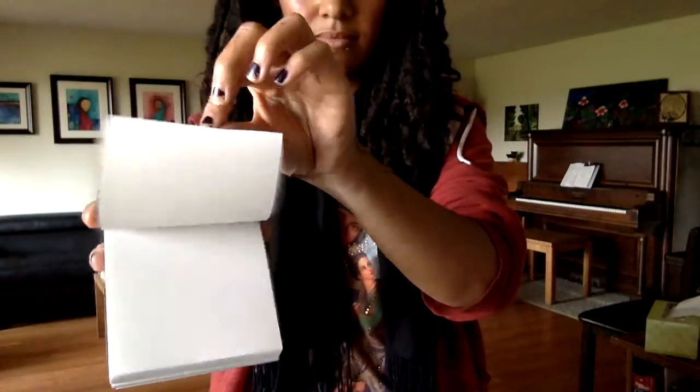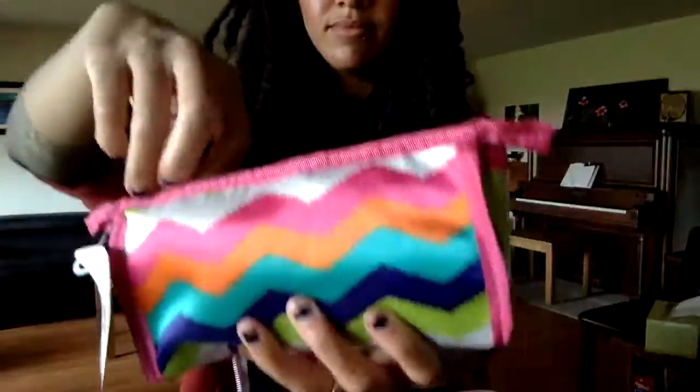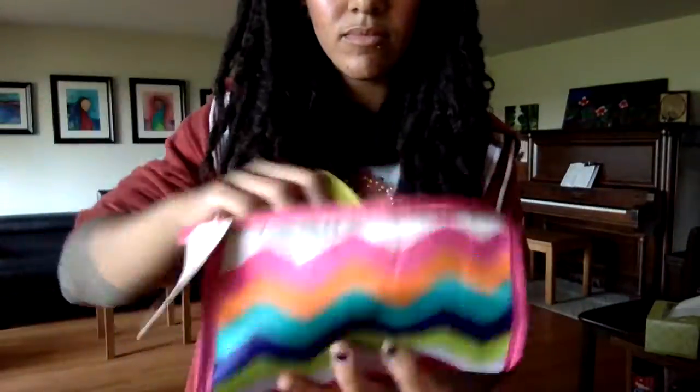Art supplies oftentimes will double as school supplies. You can get pens, pencils, markers, erasers, sharpeners — all of those good things. I also like to do a hygiene kit.